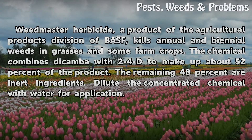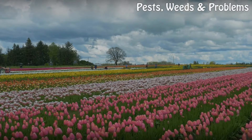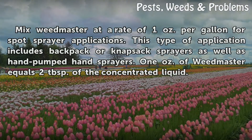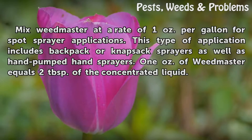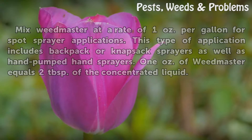Dilute the concentrated chemical with water for application. For spot spraying, use Weedmaster at a rate of 1 oz per gallon. This type of application includes backpack or knapsack sprayers as well as hand-pumped hand sprayers. 1 oz of Weedmaster equals 2 tablespoons of the concentrated liquid.